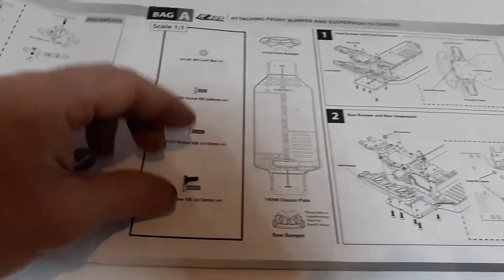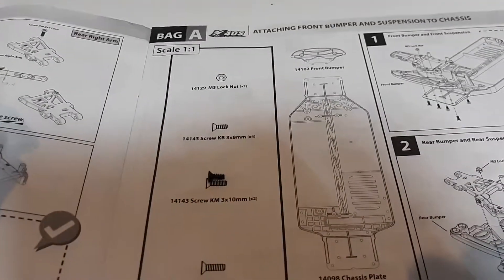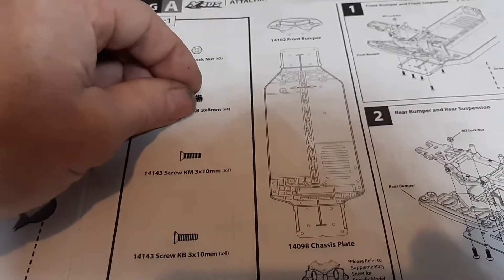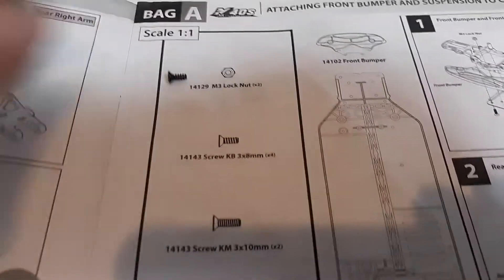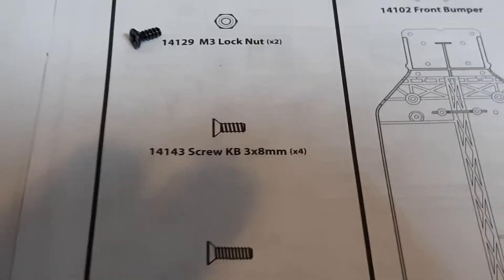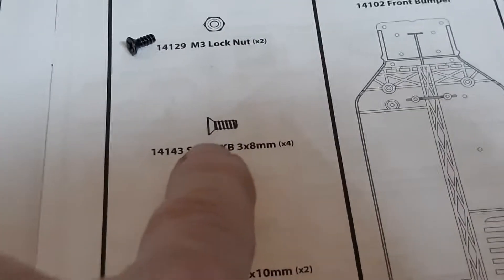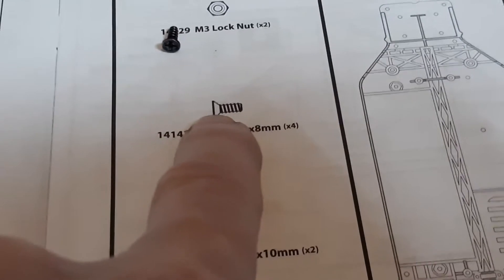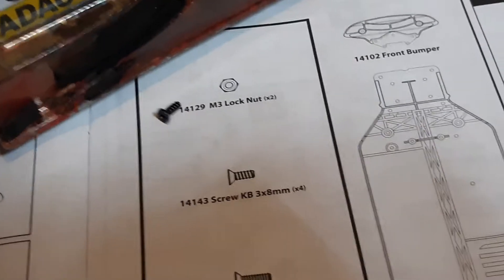That one's too short — or too long. That one's too long. Then we go to this one right here — and that's my winner. Sorry about the shadows. So that's a 3x8mm coarse thread tapered seat screw.